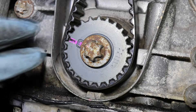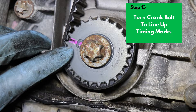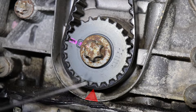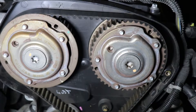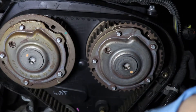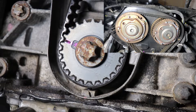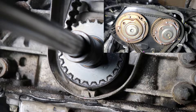Before we remove the timing belt, we need to line up our timing marks. For the crankshaft sprocket, we're going to line up this pink mark with this arrow right here. This ensures that cylinder one is at top dead center of the combustion stroke. For the camshaft sprocket, we want this mark to be aligned with the green dot facing up. Get yourself a long extension with your E18 socket and start turning the crank until the pink mark lines up with the arrow on the block.